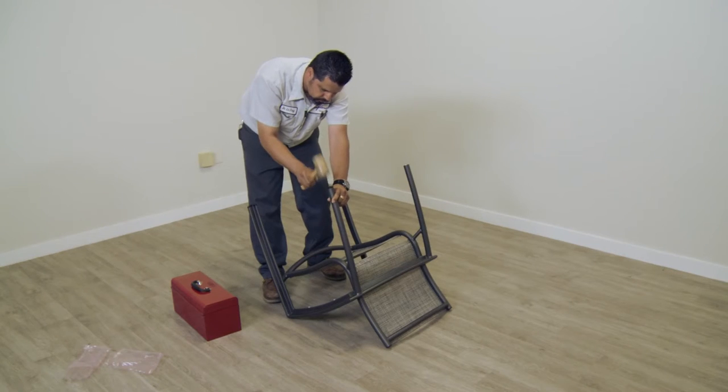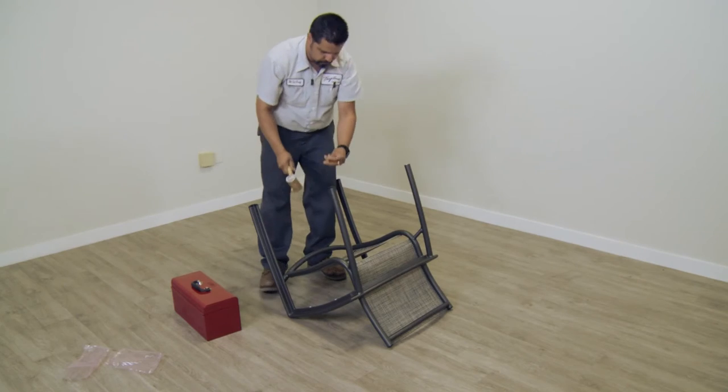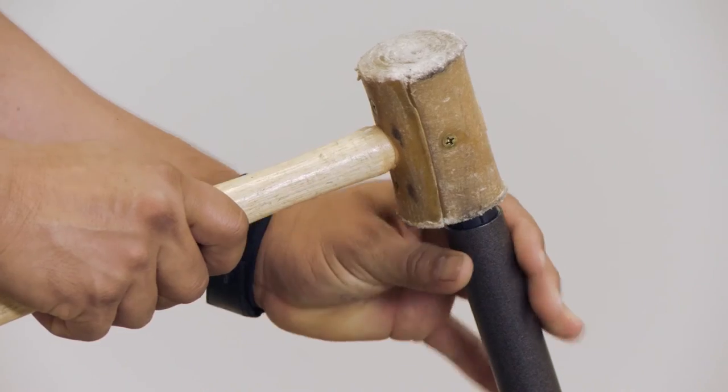Once the glides are oriented properly, gently tap the glides back into place.